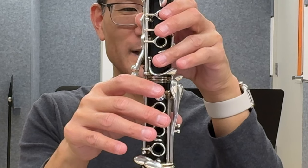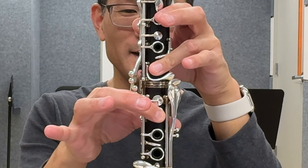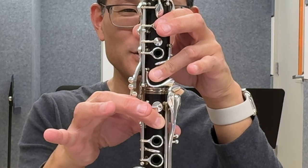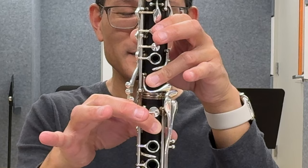Let's keep on going. For G-sharp, I'm going to add the third finger in the left hand and the first finger in the right hand. As before, I'll play the G-sharp without and then with the covered fingering so you can see and hear the difference.